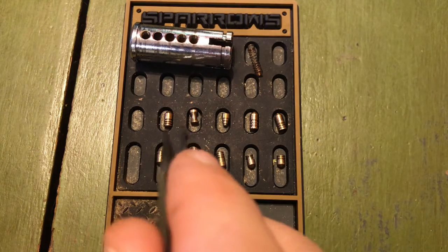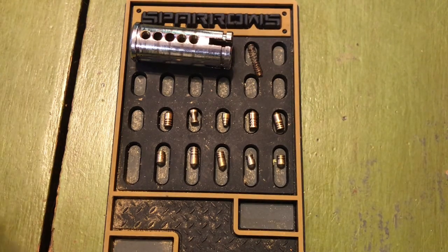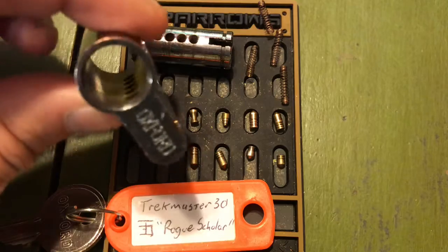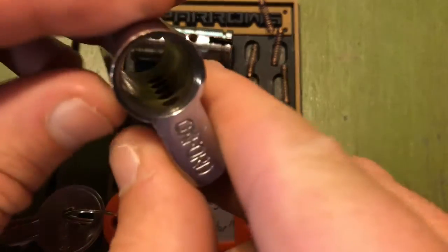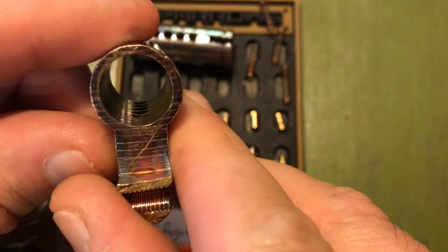Getting to clean out my pinning tray. So yeah, there we go — that was the Rogue Scholar by Trekmaster30. As always guys, I definitely appreciate the lock and a chance to pick on it. This one came out of the batch that Jimmy sent to me — we had done a little trade-off and swapped some locks with each other. I figured I'd give you a quick little view down inside the core — there's really nothing going on in there, some of the other springs came out. But the core has not been modified. Alright, have a good one!